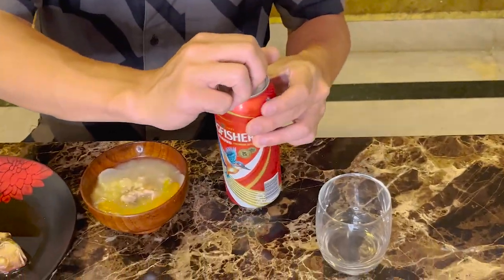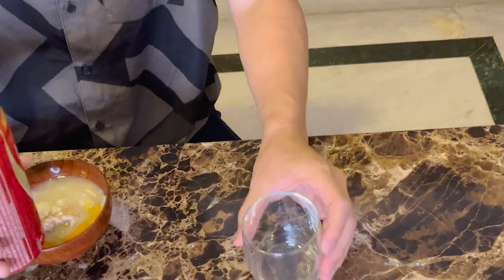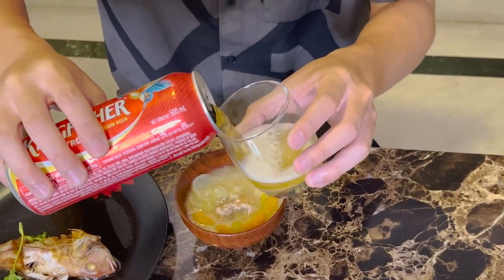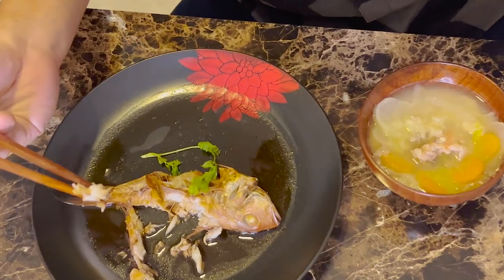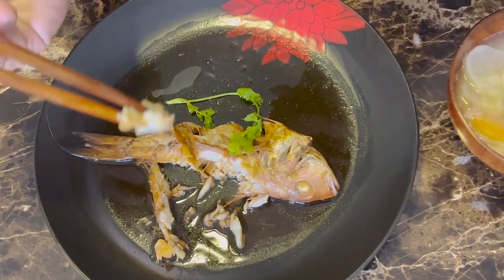I want to drink it. Delicious! In Japanese we say delicious - it's incredibly good. This fish is very fresh, and that's why it's so tasty. This is white meat, a white meat fish - it's a good smooth fish.